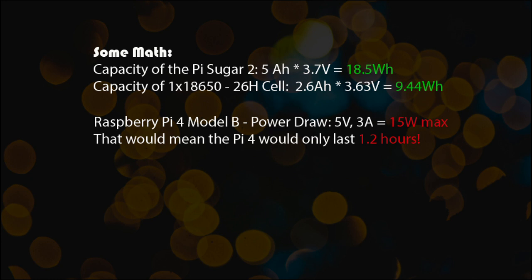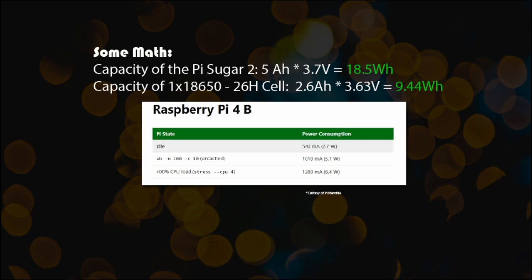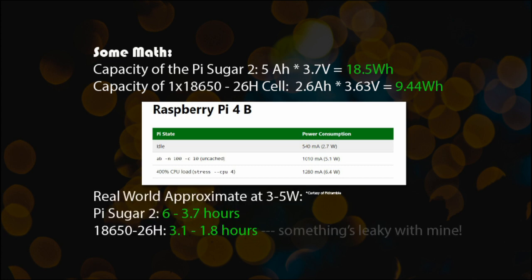Using those stats, the Pi Sugar 2 would only last 1.2 hours — but that's not quite right. Pulling some information from the internet gives us better usage data about what an idle or highly-loaded Pi actually draws, and it's much less — around three to five watts. Revisiting the math gives a much better answer: the Pi Sugar 2 will last three to six hours, and the 18650 cell two to slightly less than two hours. So something very strange is going on with the power converter of my old power supply.